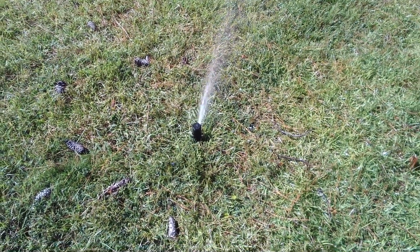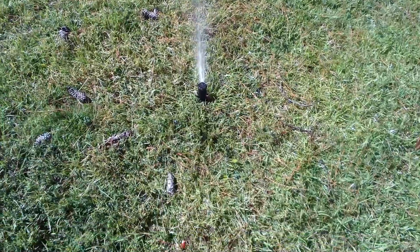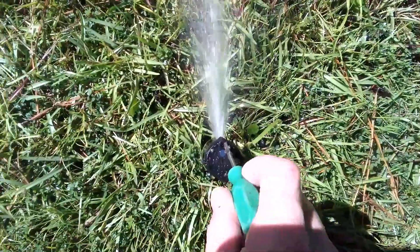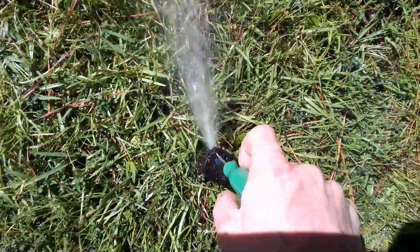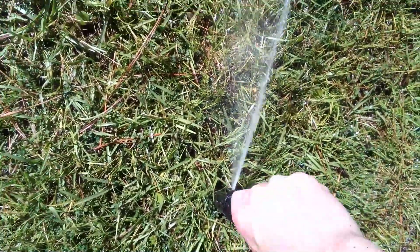Hello everyone, it's Michael here from MDO Video to show y'all how to adjust the distance on your Rainbird 5000. Now there's a little screw right here on the top. Put your screwdriver in. Now right now, if I want to make it go further, I'm going to turn it counterclockwise.